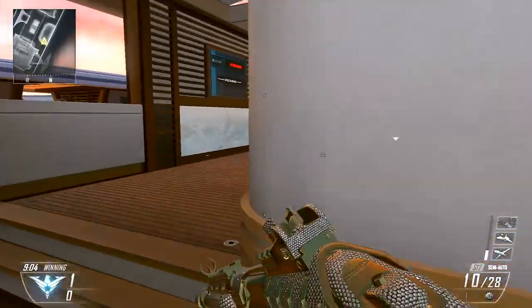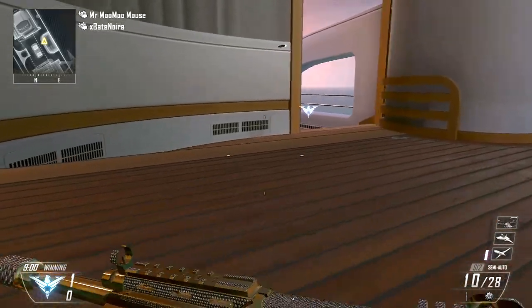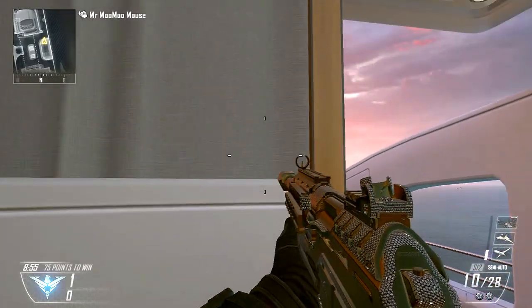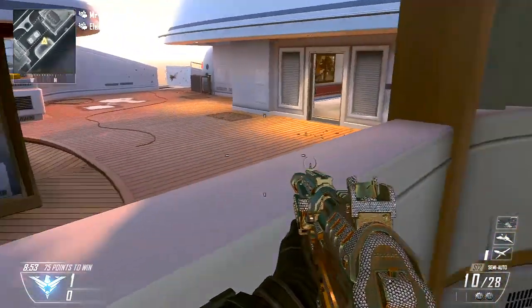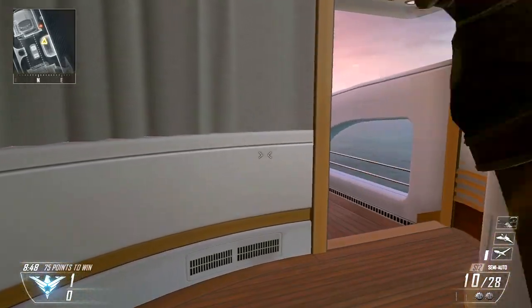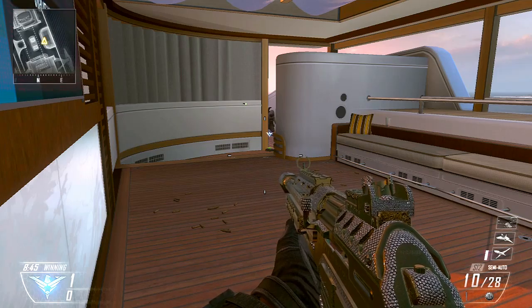I figured I would share it with you guys. I had a buddy of mine join a private match with me so I could demonstrate this for you. It's a simple technique and a really deadly combo. Basically, you throw the shock charge into the wall and then throw the bouncing Betty on the ground next to it. When someone comes through the doorway, the shock charge stuns them in place and then the Betty will finish them off.